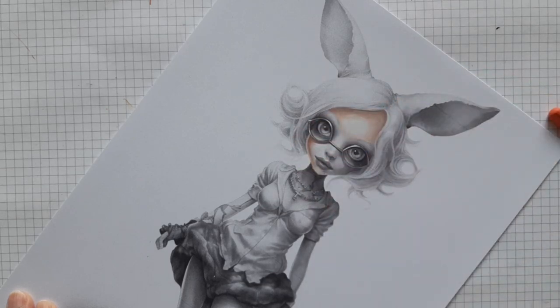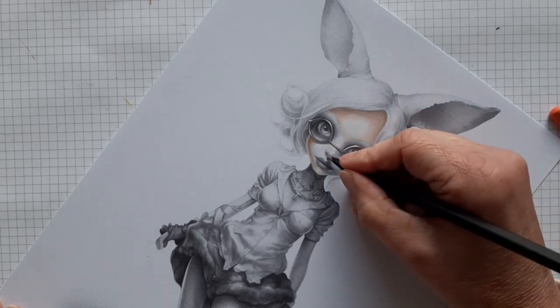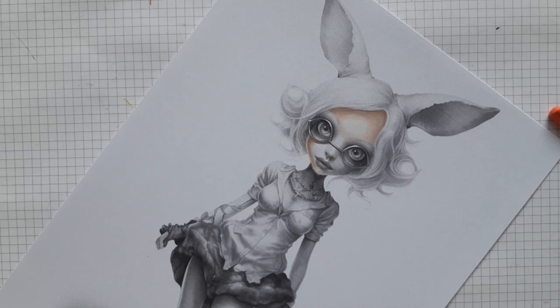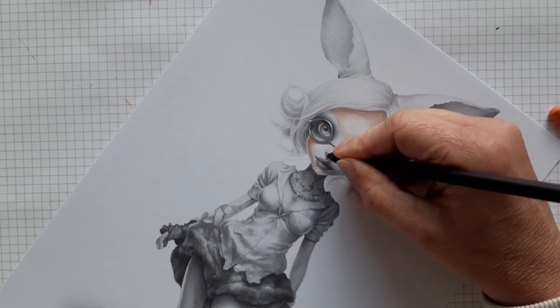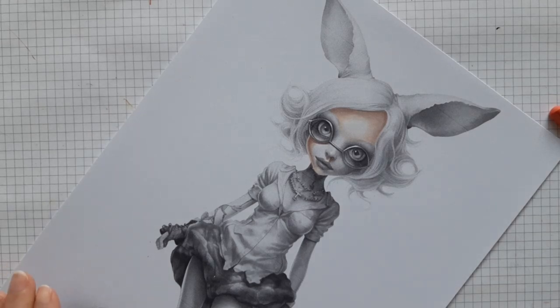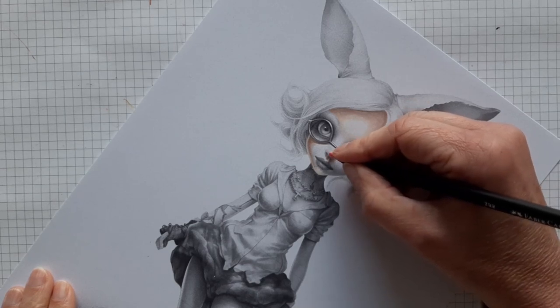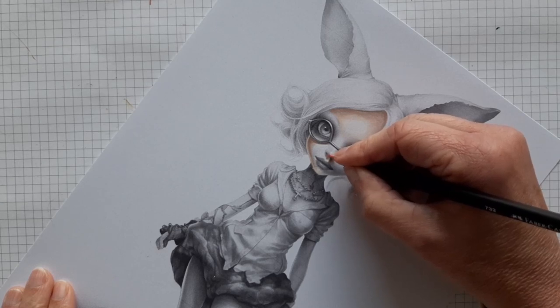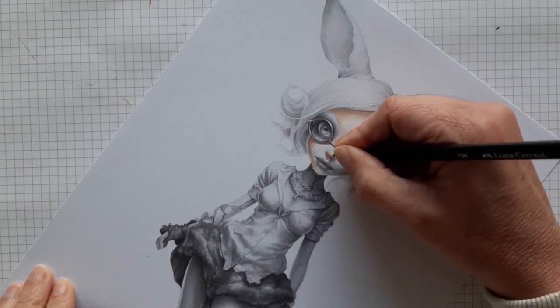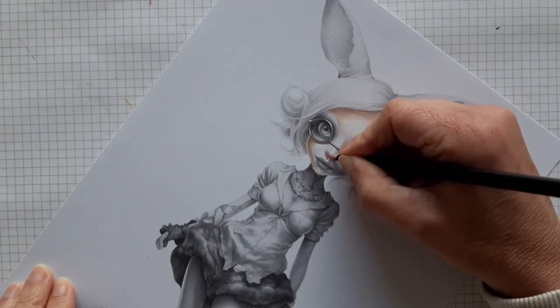I am wearing reading glasses, so I'm a little far from the paper and can't see it quite well, but we'll try and do it anyway. Maybe later on, when you are not watching anymore, I will try to correct some small issues and details I just can't see right now. I always use a little bit of pink or red at the bottom of her nose — I always think that looks really cute. Just a little bit.